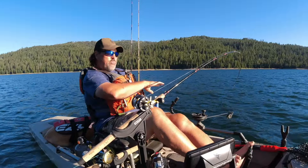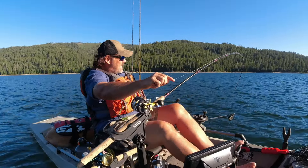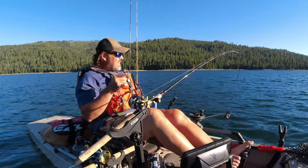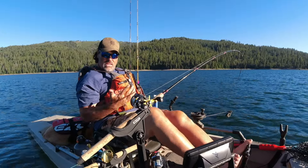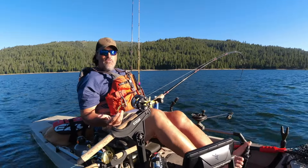I like to have my rod in there — I put a little bend in it, but I want to see. I want to see when I'm getting hit, I want to see what's going on. And I tend to put my line in the clip pretty deep. Sometimes the fish will pop it off, sometimes I'll pop it off myself.